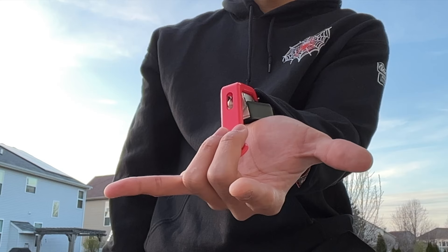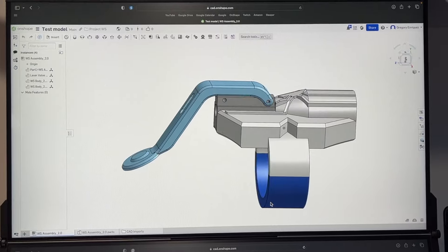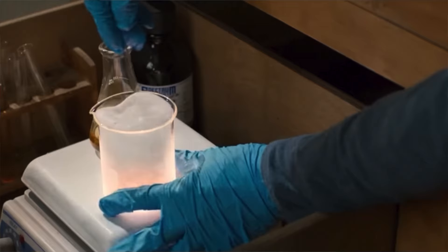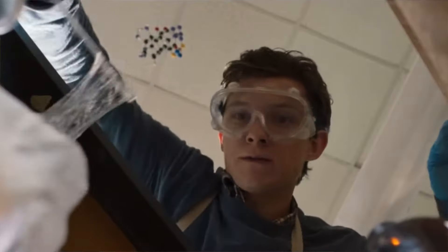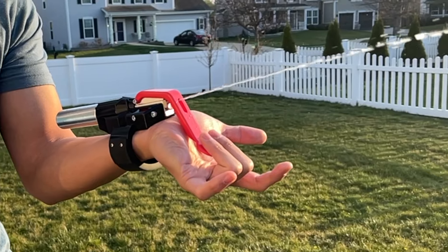Full transparency, these web shooters are not actually shooting real webs — yet. I am making this a two-part series where part one, this video, will be all about the design of the shooter itself, and part two will be all about developing the actual web fluid. Before I start to develop that web fluid, I wanted to make sure I had a solid concept of a wrist-mounted launcher that can shoot a liquid, and in this case our liquid is water. So let's get into how I designed this water shooter.